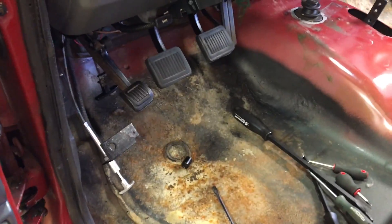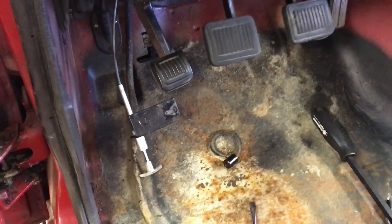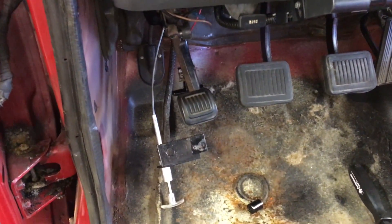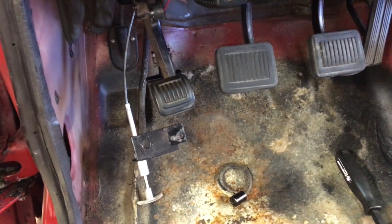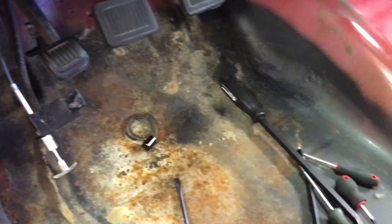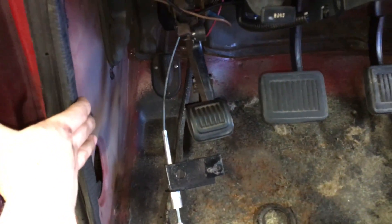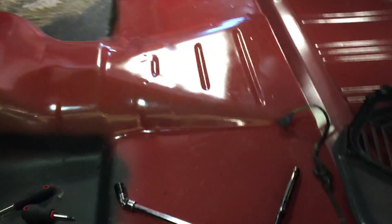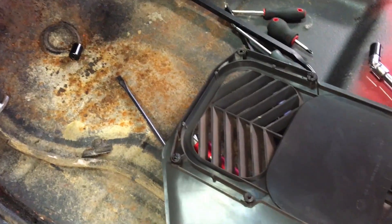I'm going to do a quick video on how to remove the interior kick panel on late 80s to early 90s Dodge trucks. The driver side kick panel is quite a pain to get off; the passenger side is not so bad. I'm in the middle of removing all my interior to do some sound deadening work and just want to show you how to remove this.